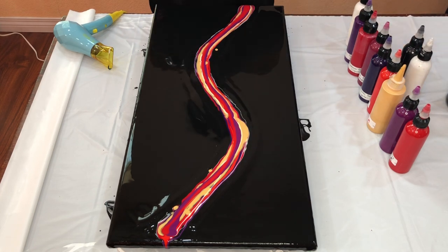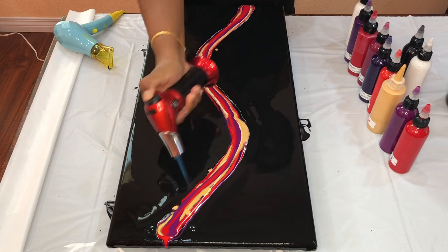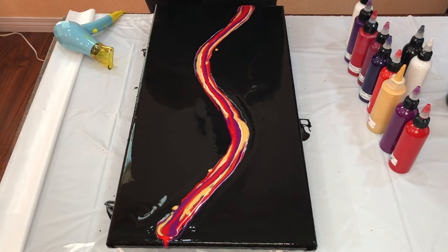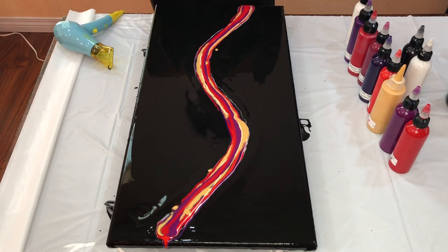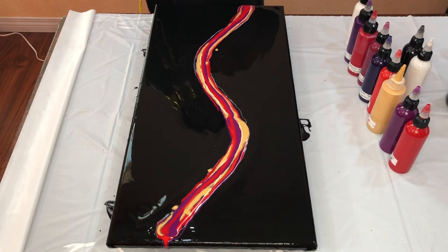Again using the torch to pop off the air bubbles. Let's go for the dark and rich effect here — keeping my fingers crossed, let's go!